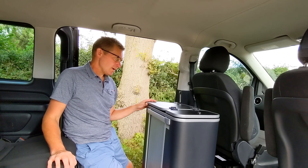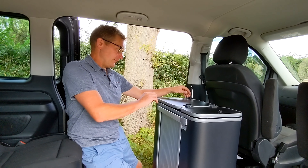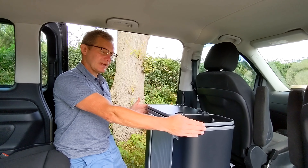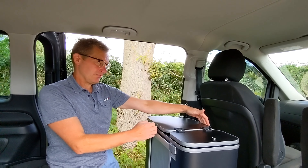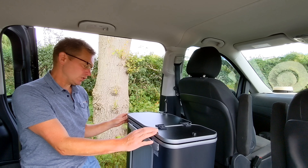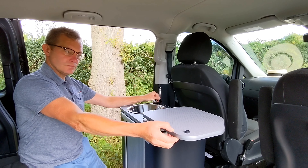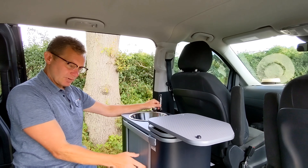Today I wanted to give a quick demonstration of our Vangear Nano campervan unit. It's 610mm wide, 310mm deep, so it fits into the smallest gap. It has a flip lid, a sink, and the plumbing inside.